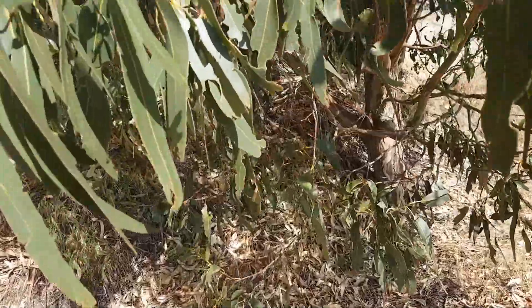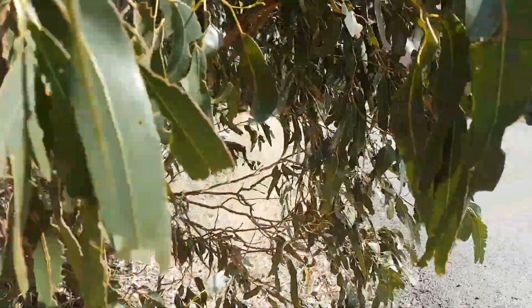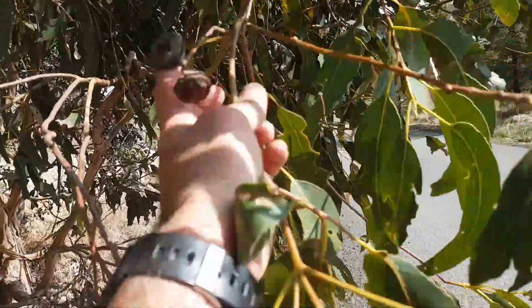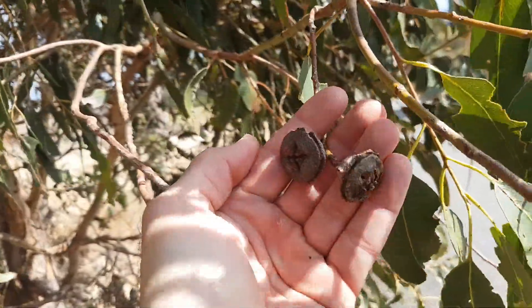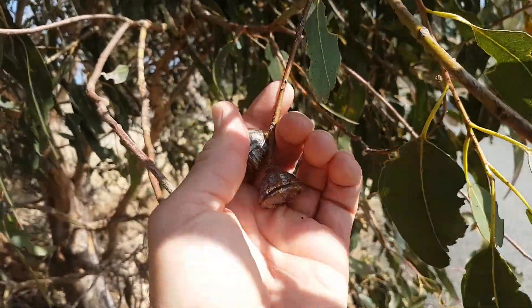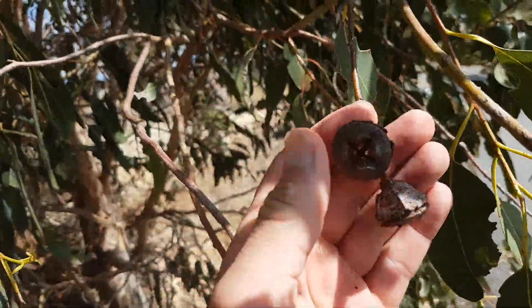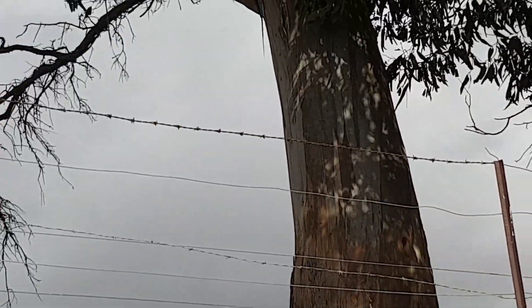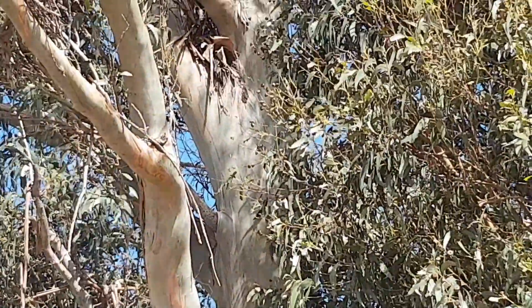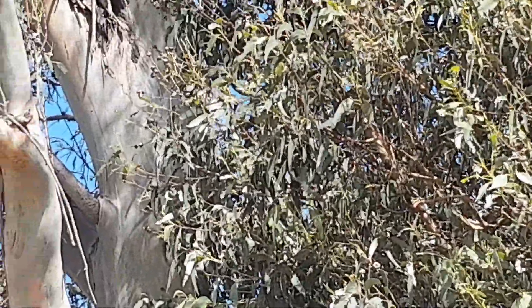Very distinctive fruit — large capsules, singles. See they've got that waxy white coating on the back of them. See another example there of the bark: greenish and smooth and vertically striped. You can see the amount of fruit on that one there.